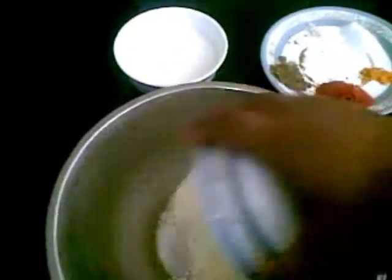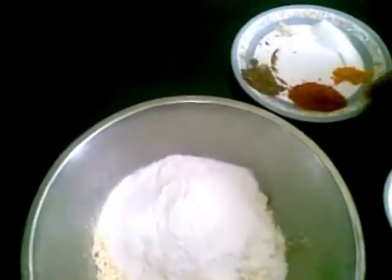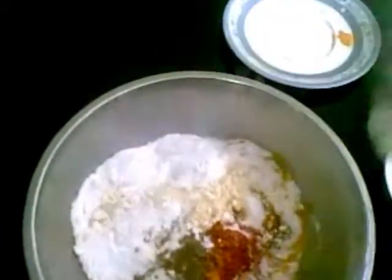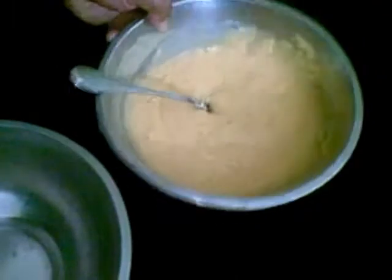Here I will put the gram flour, rice flour, and all the masala. Rice flour has been added to make it crispy. I will mix water into this — the batter should be thick and there should not be any lumps. The batter is ready now; you can see the consistency is thick.